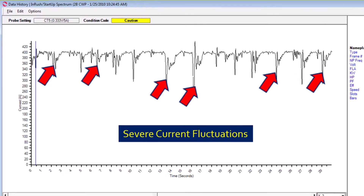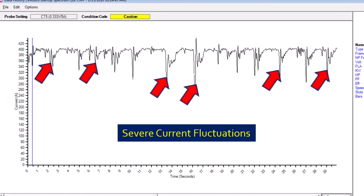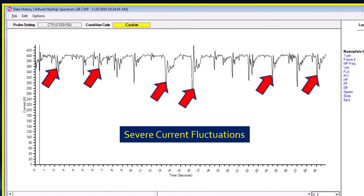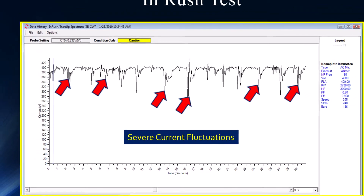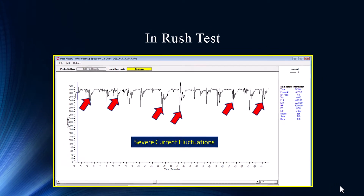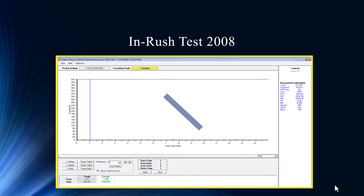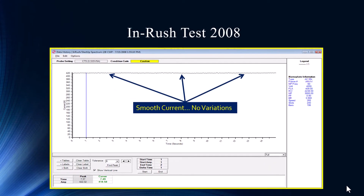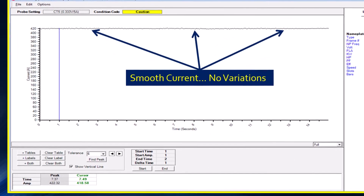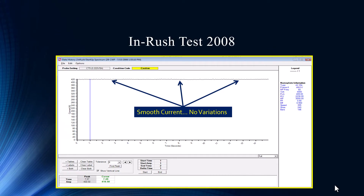Sometimes when we do inrush startup and we see cracked rotor bars, it almost has that consistent pattern as the rotor bar passes through the pole. Or even like a damaged pump vane — something repetitive, a machine train issue that has some consistency. This is not it. The current fluctuations are very inconsistent. We took the same test on this motor back in 2008 and it was very, very smooth. As a baseline, you can't ask for anything better — that's the perfect centrifugal pump.